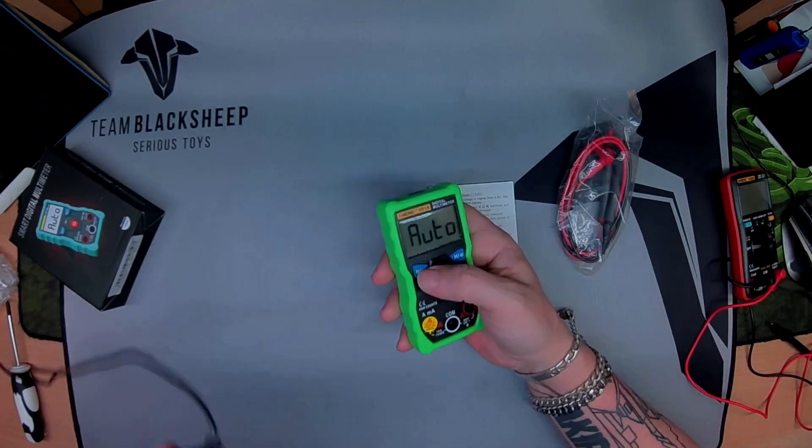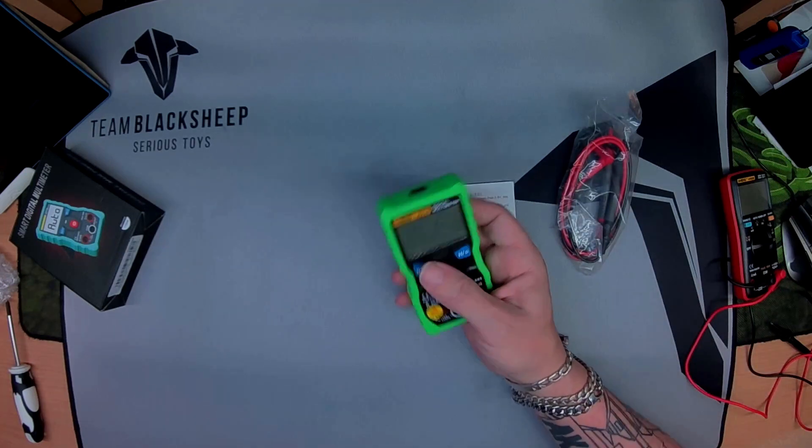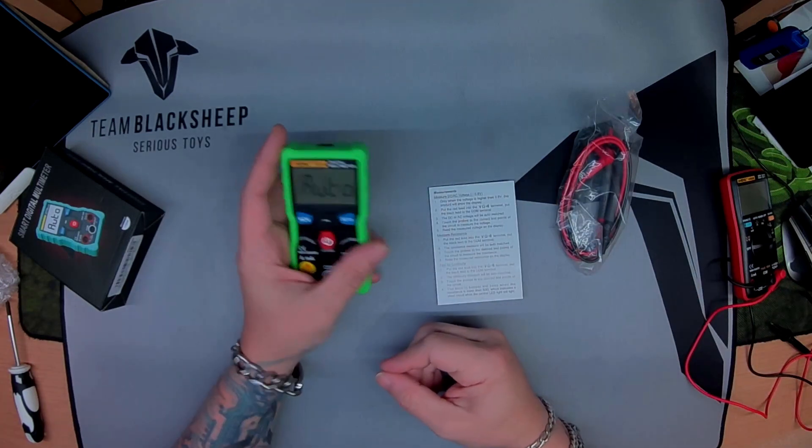Let's have a go with the AC non-contact voltage detection. Well, that's kind of handy — it is detecting it through the desk. It does what it says on the tin: detects it in the wall.